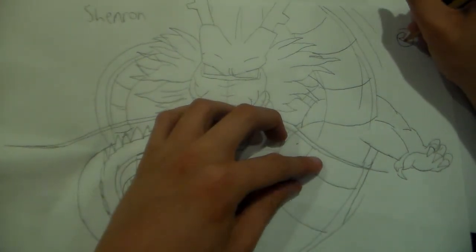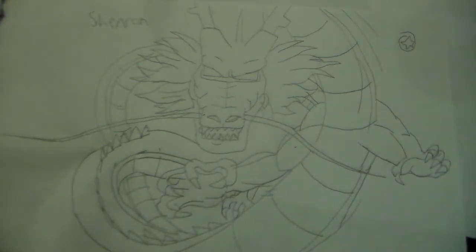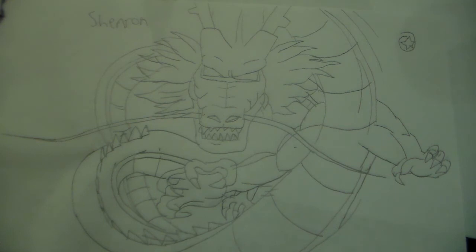If you guys enjoyed this video, be sure to like and subscribe. And I know what you're wondering — what did happen to Shenron in Dragon Ball GT?